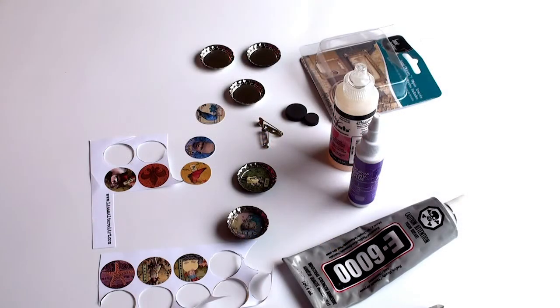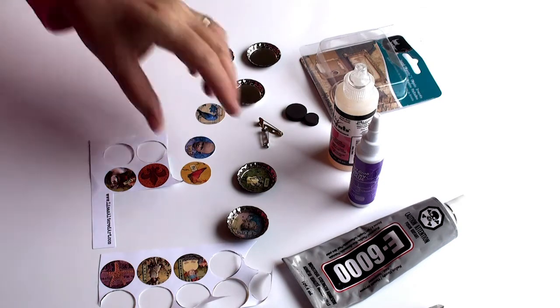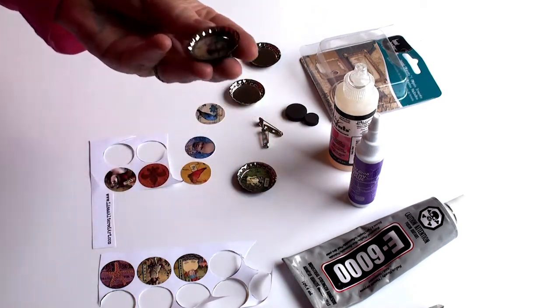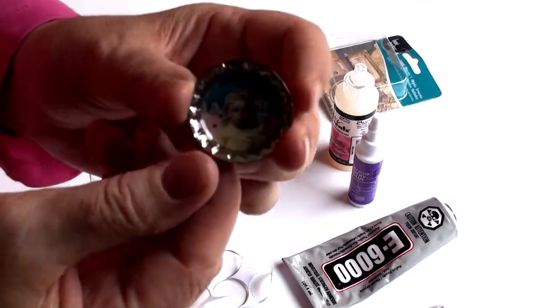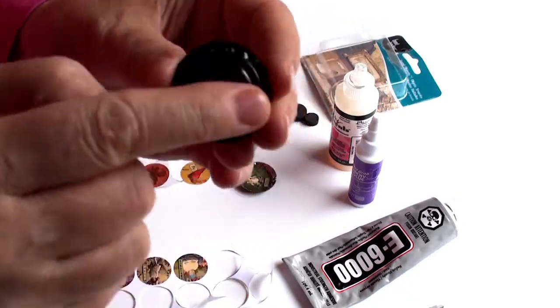Hi guys! Today I'm going to show you how to make these really fun bottle cap brooches and magnets.